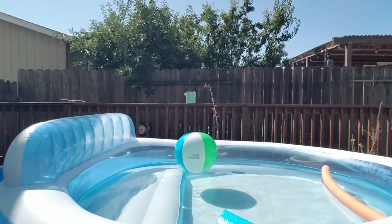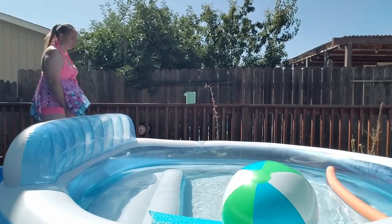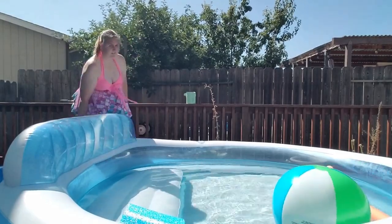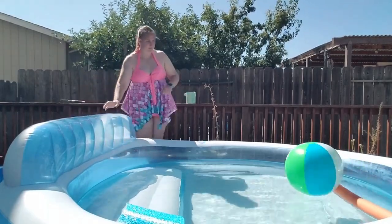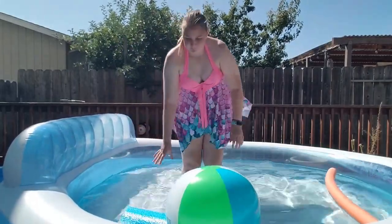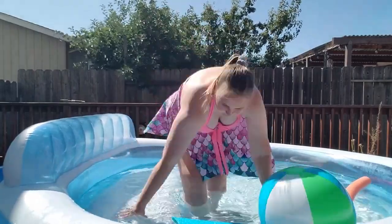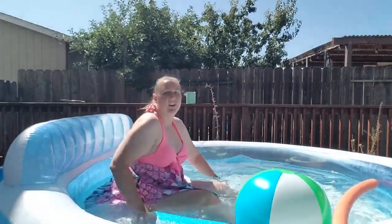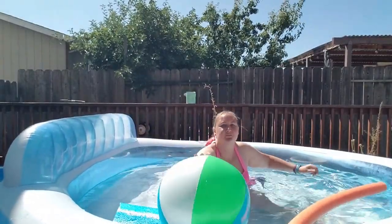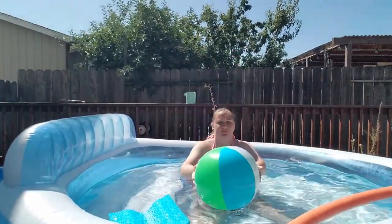Hey guys, so someone asked me to show using a beach ball for pool exercise, so that is what I'm doing today. Sorry my videos have been so scattered — things have been crazy at my place with work and everything. But today this video is going to be all about using a beach ball in the pool to exercise. For this first one I wasn't really sure exactly what I was doing; I was kind of making things up as I went.